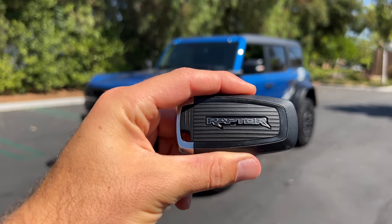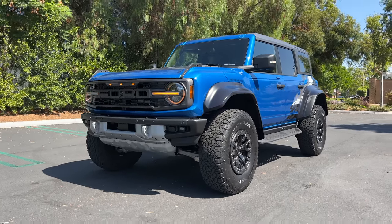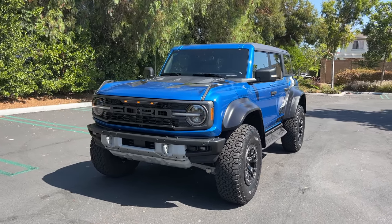Hey, crew. I've got the key to that Ford Bronco Raptor. We are going to take it for a drive, but first, let's check it out.